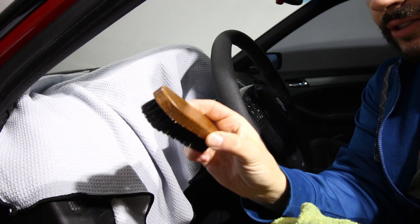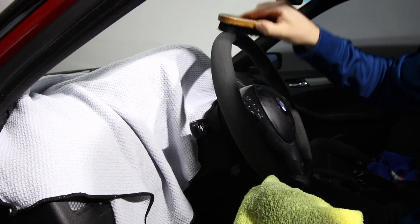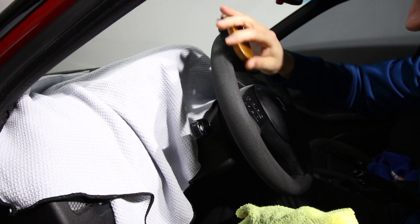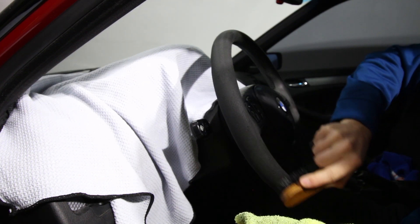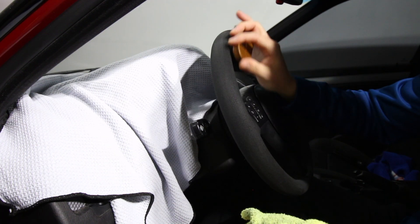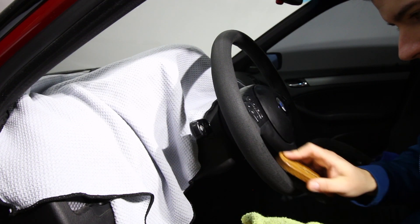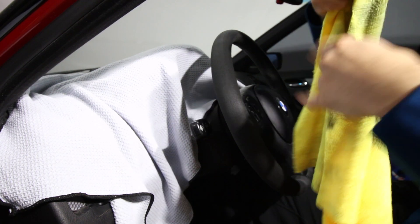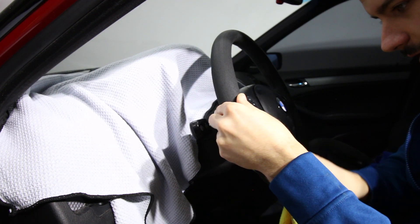Grab a brush — this one says Color Lock — and we're just going to gently try to rough up the fiber and see what's happening. You definitely have to be very careful, especially if the material is already kind of ruined, because the chances of making it worse are much higher at this point. Just rough them up gently; if they don't come up, they're not going to come up. Look at how dirty that towel is — just from wiping it with warm water. Literally that's all I'm using right now.